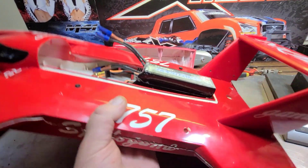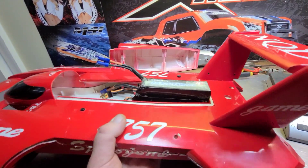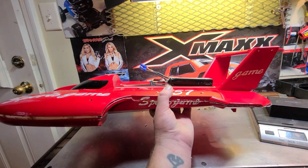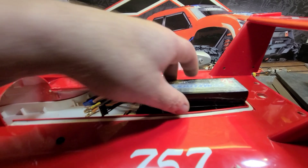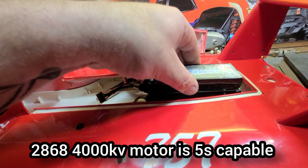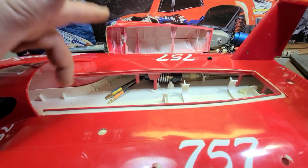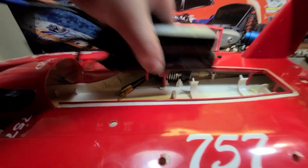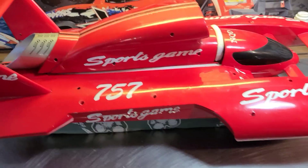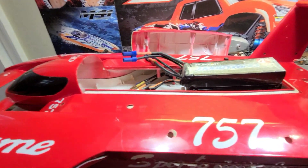She's wanting to lean right there — still wanting to lean. About right there is our balance. So that might work — probably going to work with two 4S packs. We'll run 4S on each side, try to fit some 2868s in here with 90-amp fly colors ESCs — 4S on each side. I'll bet you money she'll scream. What do y'all think? Comment and let me know.